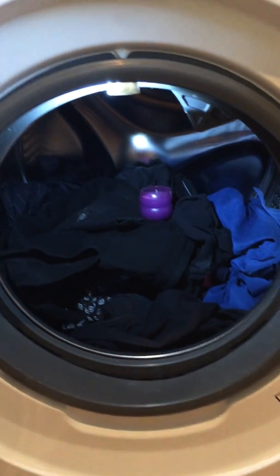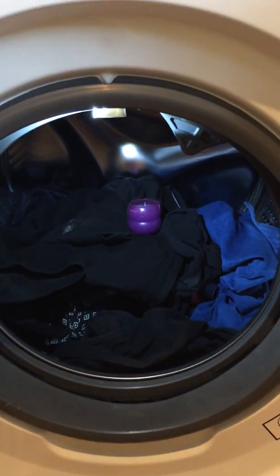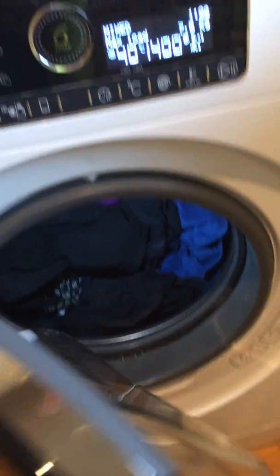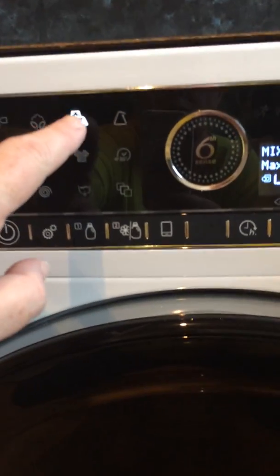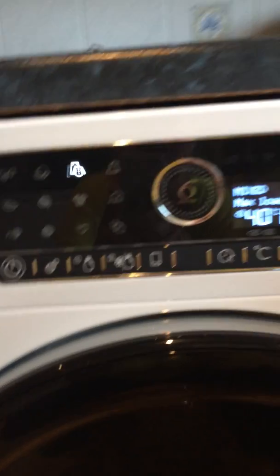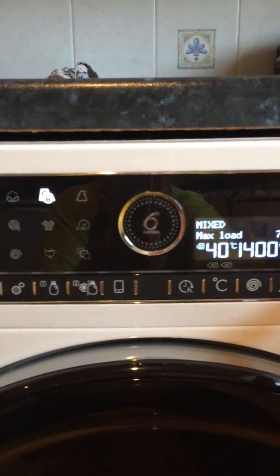It's absolutely brilliant because you've got the lights so you can actually see what you're doing. I'll just shut the door and I'm going to pick one of the many, many programs — I'm going to put it on Mixed.